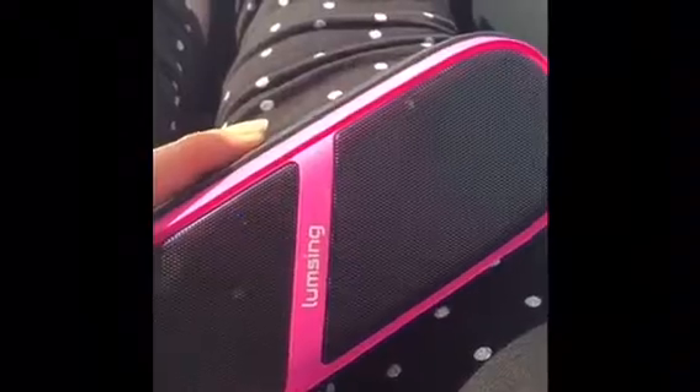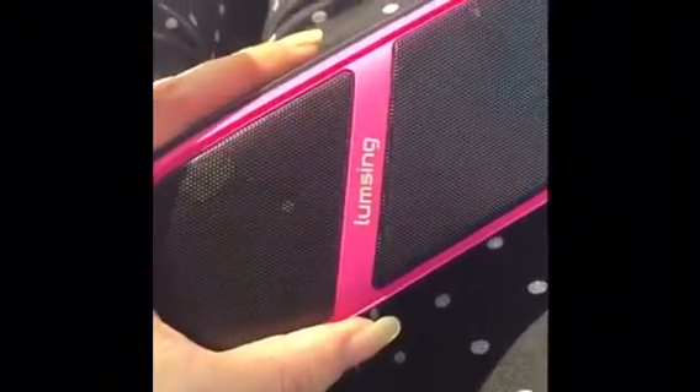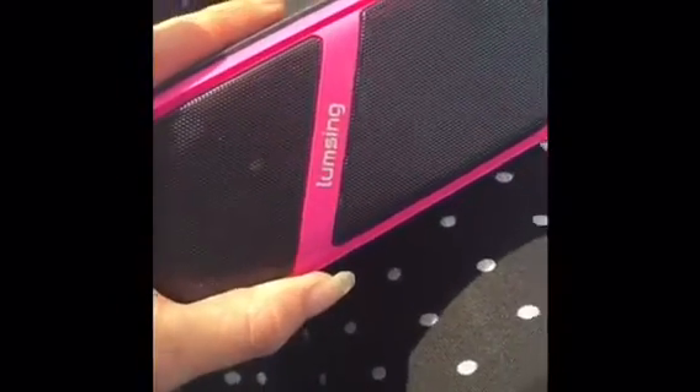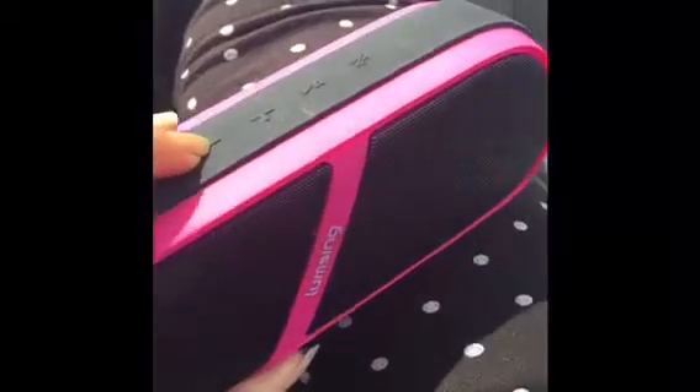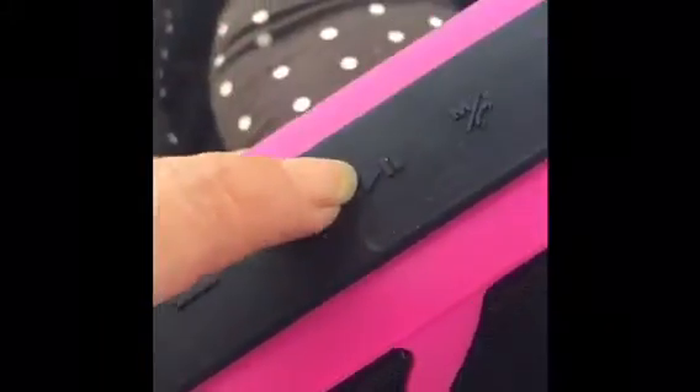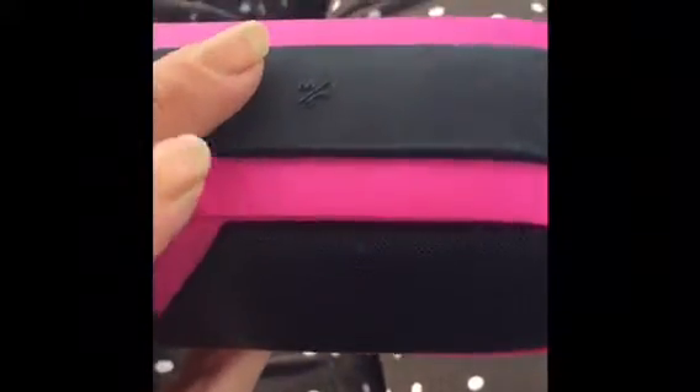Music is now playing through the speaker. You can hear a song playing — 'Arms of mine' — and the reviewer skips through a few tracks to demonstrate the sound quality and controls. The speaker plays music clearly and responds to track controls.